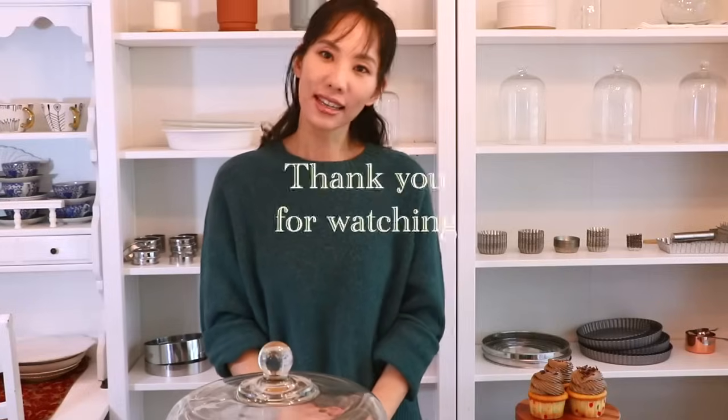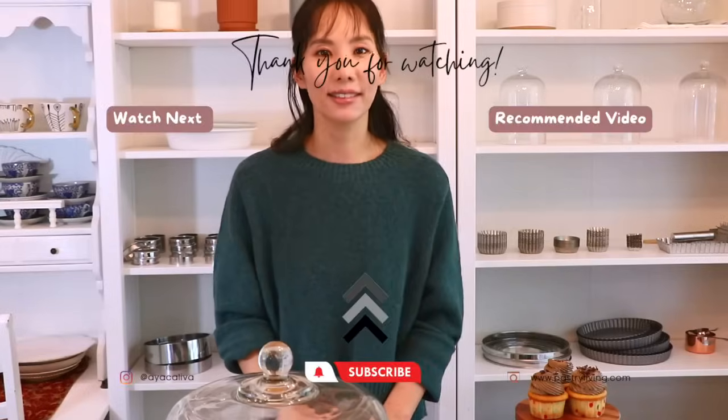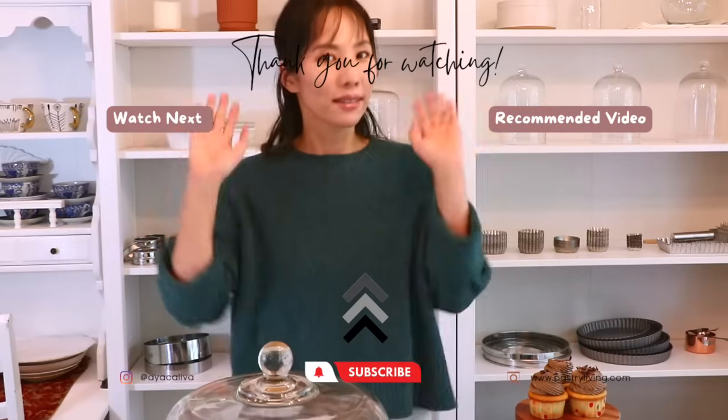If you haven't checked out my blog, please do — every time I post a video I also write a post about the recipe where you can get the printable recipe and written steps. That's it for today, thank you so much for watching, enjoy baking a little bit, and I'll see you in my next video — bye bye!